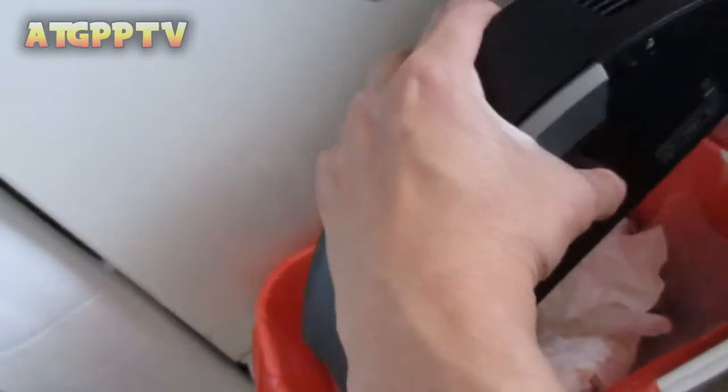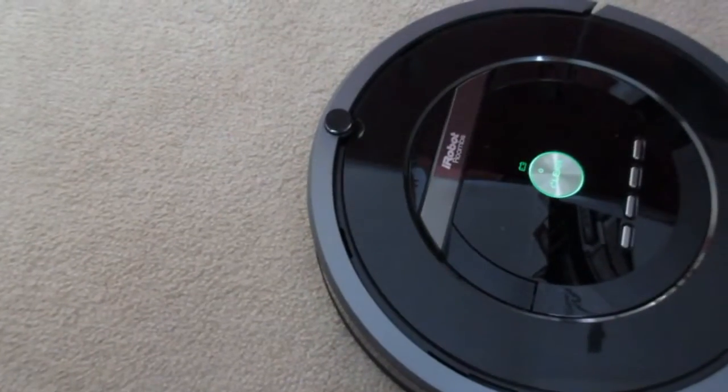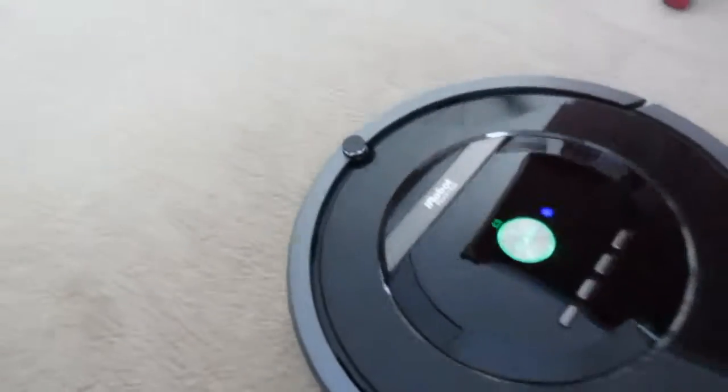It's deep cleaning mode time and it's starting now. We just put a schedule on and it's going. Technology these days.